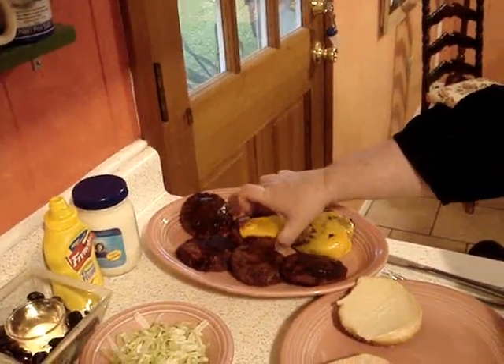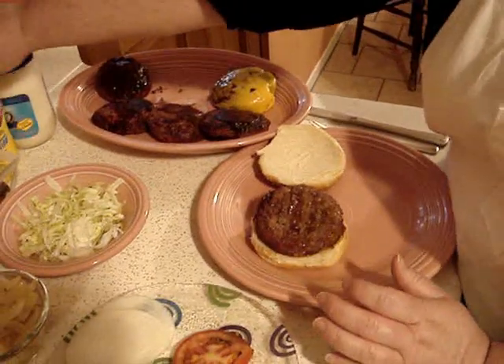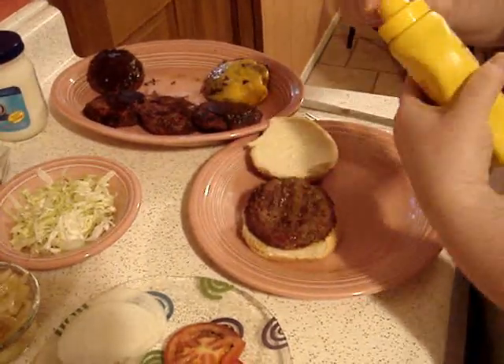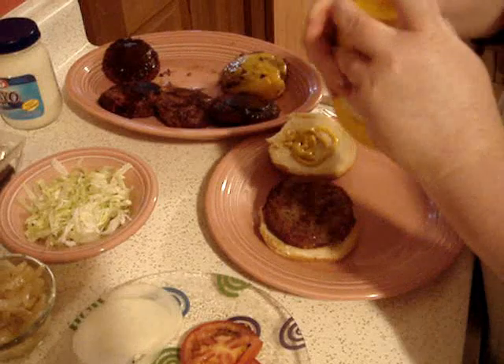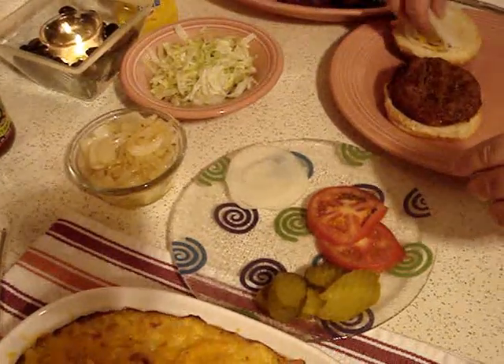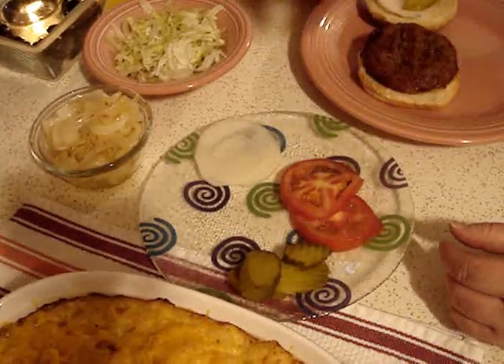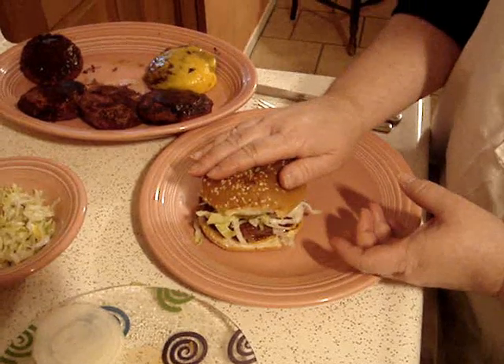We're back in the kitchen — the burgers are done and I can't wait to eat. Mike likes a burger with cheese so we're going to make him one. I usually put the cheese on the bottom, then start loading on the condiments. He likes mustard, very thinly sliced onion, a couple of pickles, and a little bit of shredded lettuce. And that, my friends, is one big Mike's Baton Rouge Burger.